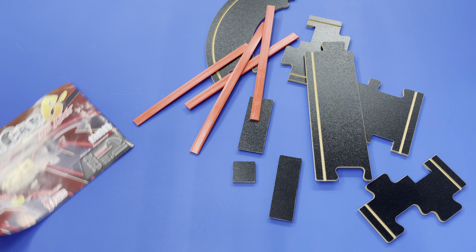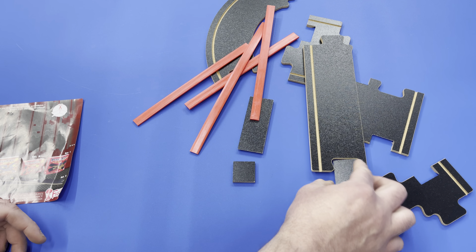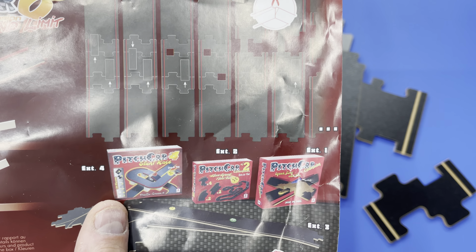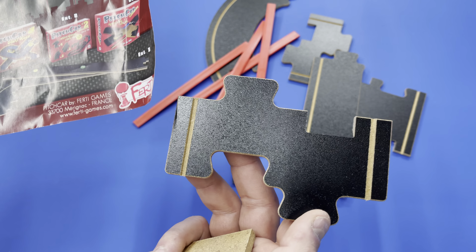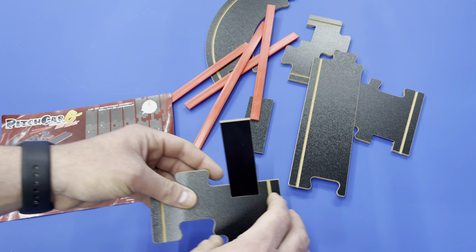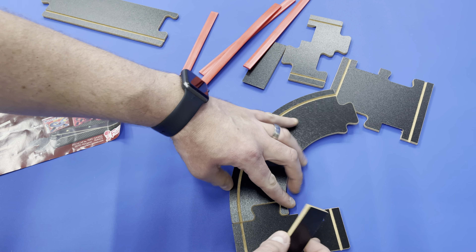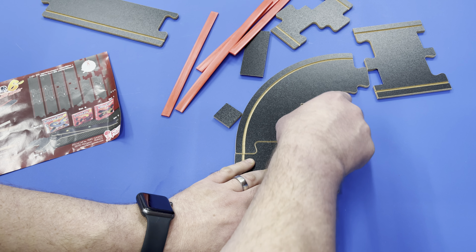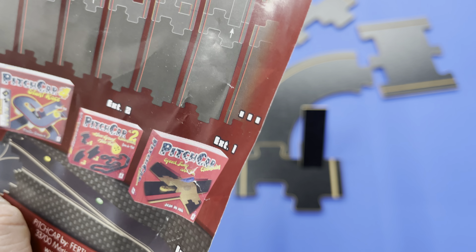Okay, so here are all the pieces you get. Let's see if we can figure out how you're supposed to put the jumps in. So it looks like this small piece — the jump is supposed to go right there. So what this does is it adds jumps to the game. There are already jumps in the base game. You could do something like this, and I assume it just kind of sits there — that's way too high of a jump, but I think that's the general idea.